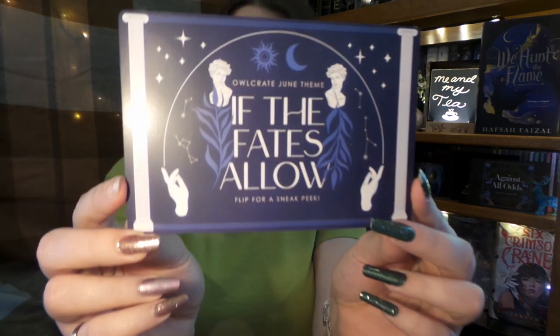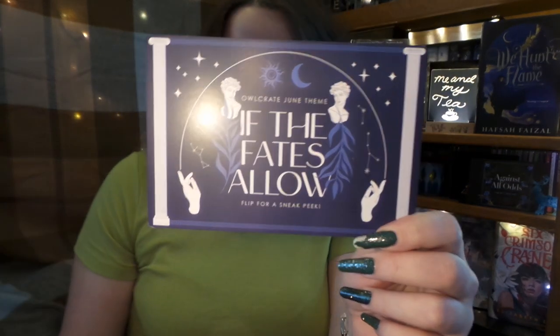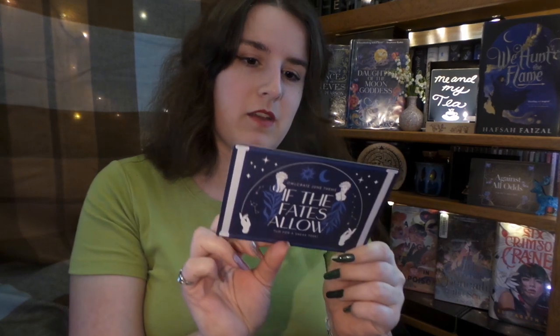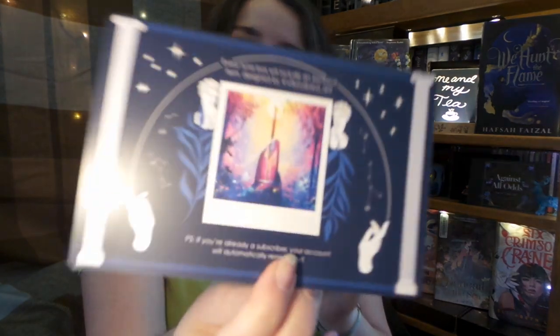And then it is time for next month's theme, which is 'If the Fates Allow.' It looks like it's going to be a lot of Greek mythology. Every June box will include an exclusive item designed by Viscovia Art. Spoiler items in this box are going to be inspired by The Song of Achilles, Percy Jackson and the Olympians, and The Scorpio Races. There are also going to be some fandom neutral items inspired by Norse mythology, and then the pin is going to be inspired by The Raven Boys. So that is really cool and I'm very excited for that.